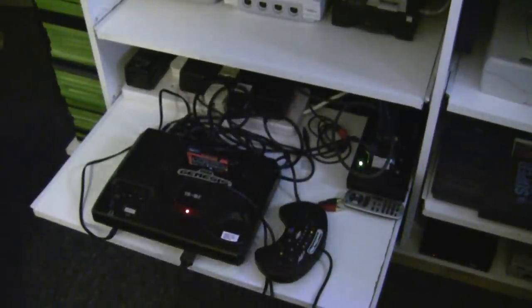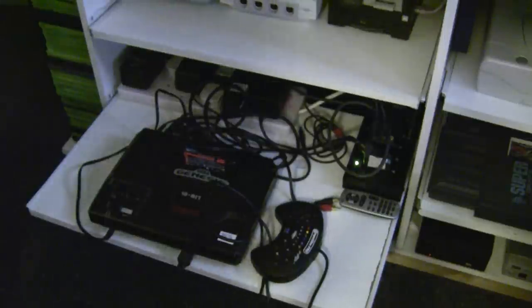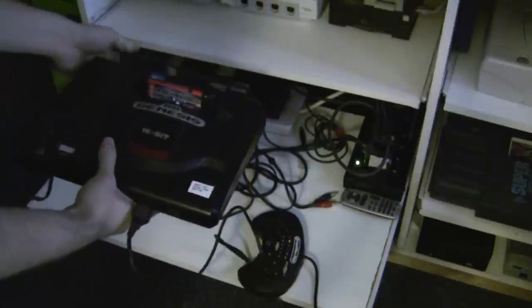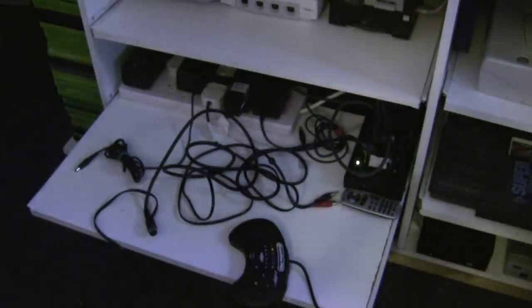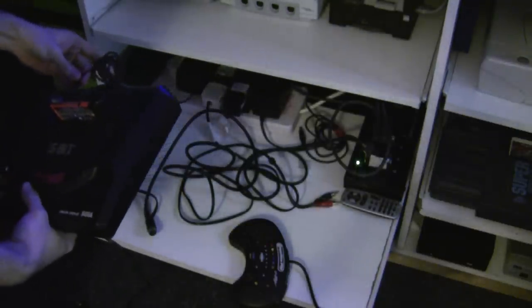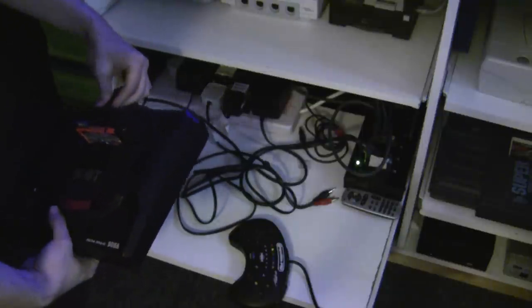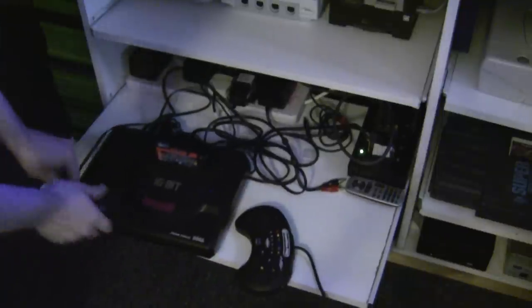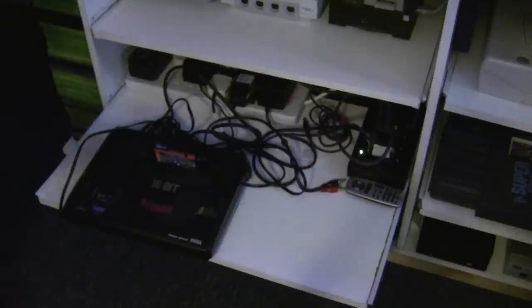Let me pan back down to the Genesis now and I'm going to switch it off and bring in another Genesis. Same SCART cables, same everything — just a Japanese-spec Sega Mega Drive this time, rather than a PAL Genesis in disguise. Although it said Genesis on the shell, it was actually a PAL motherboard inside.